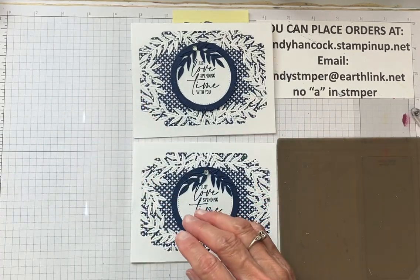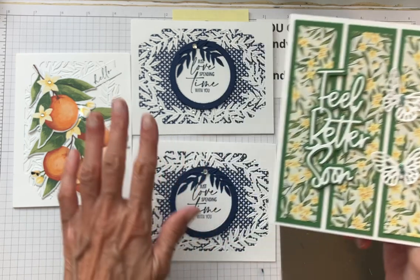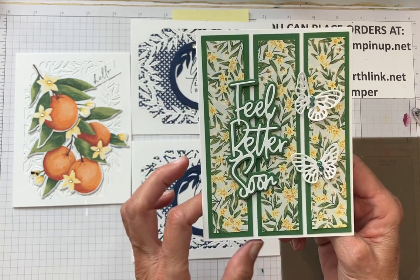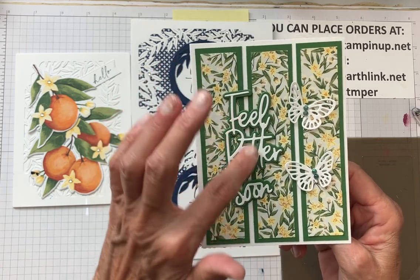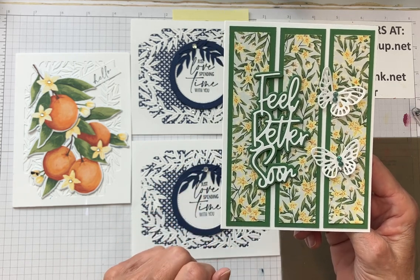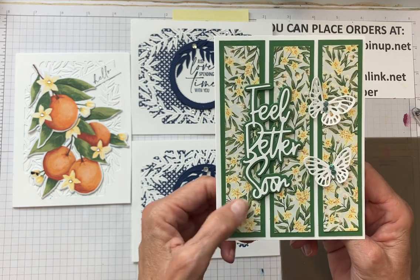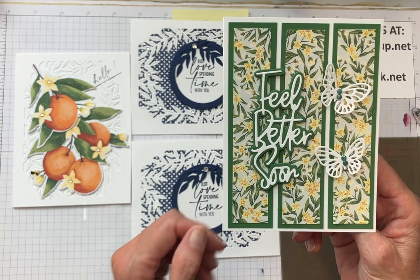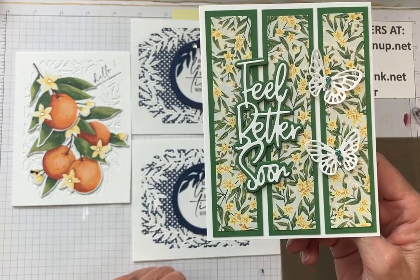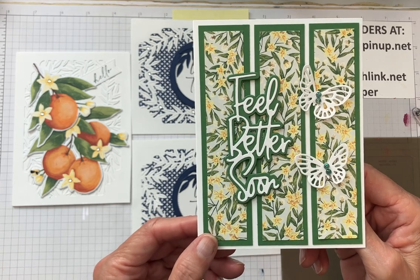So we've got this one, this one, and this one. The third card — I've made this style before, not with this paper. This is more of the citrus paper, and the butterflies are from Sketch Butterflies. This is from the Wanted to Know dies. It's three panels, one and a quarter by five and a quarter, and the DSP is one inch by five. I put three layers of green under the 'Feel Better Soon' sentiment. It's a sweet card — not quite as dramatic as the other two, but if I received it when I wasn't feeling well, I would feel very loved.